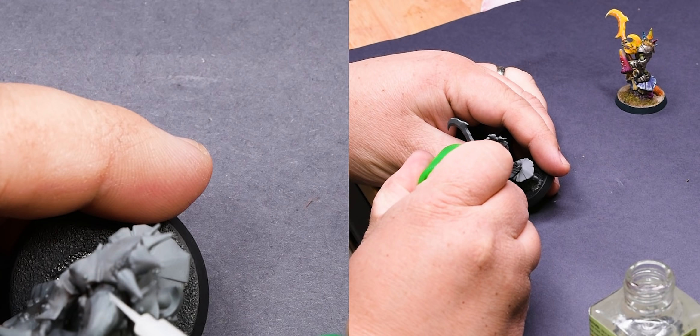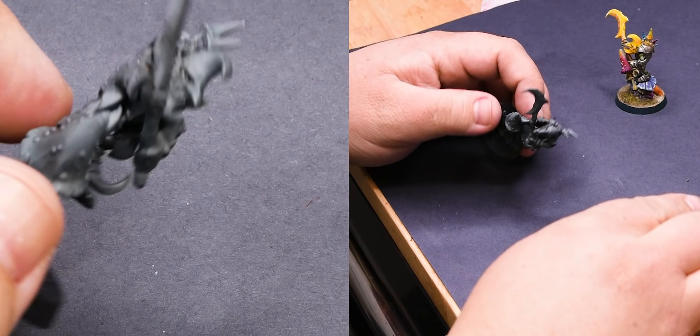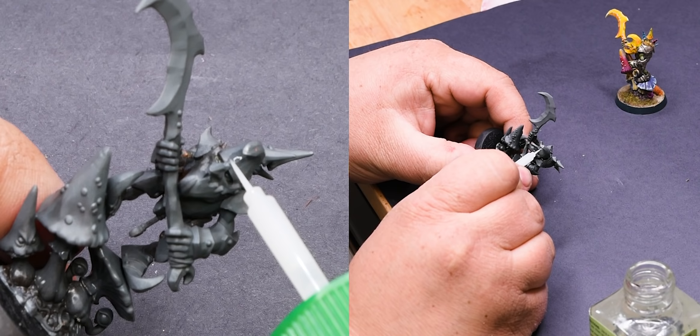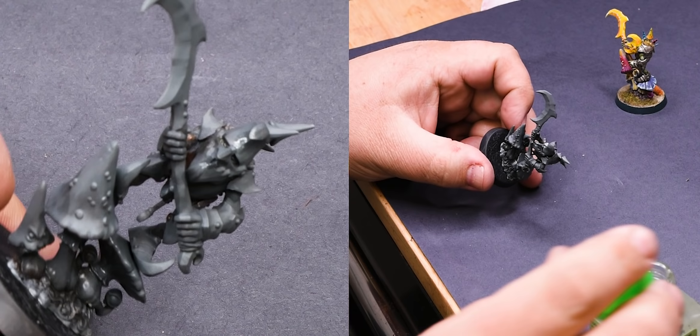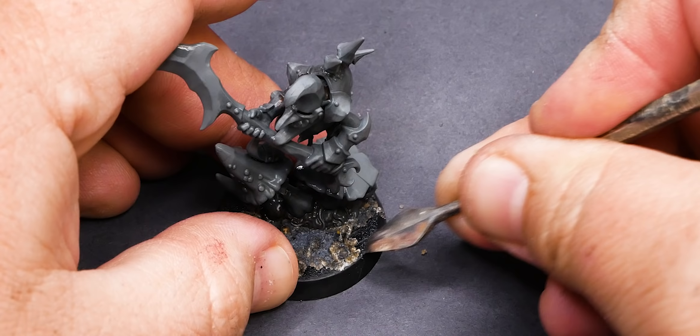Now that the model is back to new, let's start by making sure everything is ready for primer. In this case, I'm going to go over the areas where I know the gaps were located and cover them with a thin coat of plastic cement. This will ensure that the gaps are sealed and those plastic pieces are actually melted together properly and they stay shut. When you strip a model, we can sometimes take away more than we intended, like glues and gap fillers. So this is just a precaution before putting any paint on.